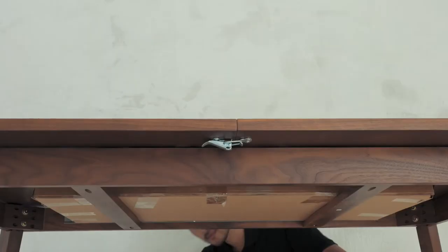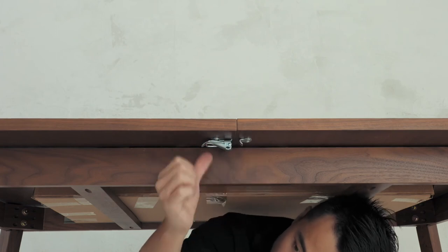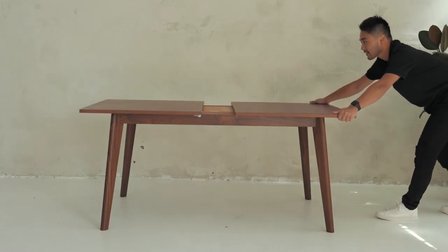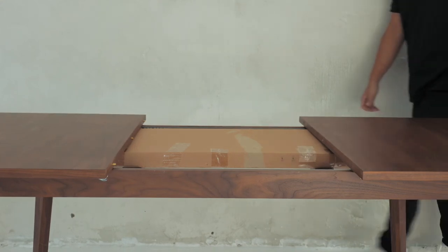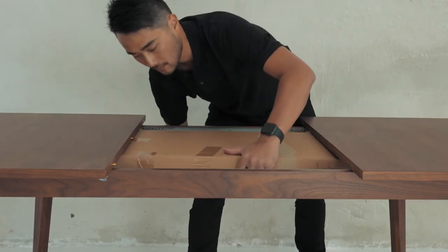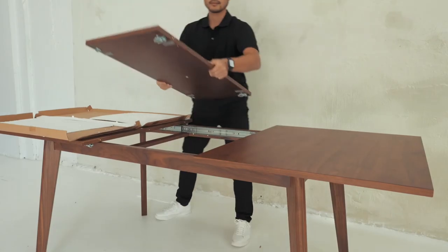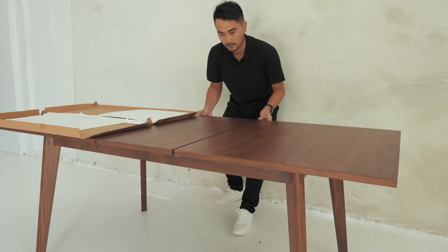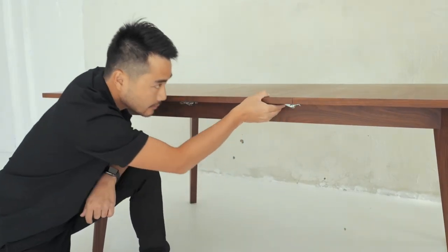To extend the table, you will first come down to the bottom and undo the clips on both sides. Slide the sides of the tabletop away from each other — the mechanism allows for them to slide out simultaneously. Carefully remove the middle piece that is currently still in the box. Place the middle piece right at the center and close the tabletop. Finally, do up the 4 clips on both sides.